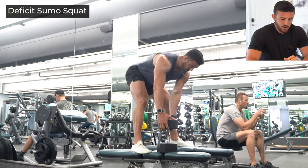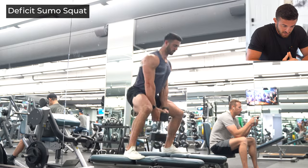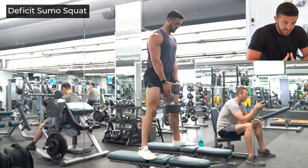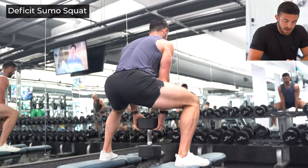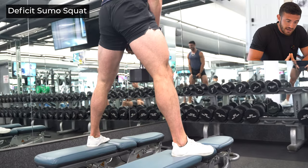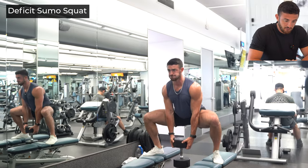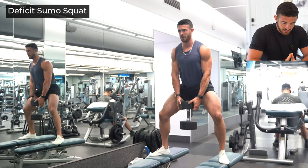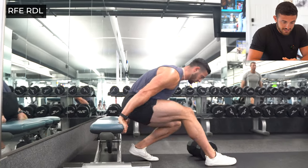Here we are with our first exercise — the Deficit Sumo Squat. Notice the benches are pretty wide; you're going to open your toes at about 45 degrees, pull those shoulders back and down, then descend pushing your hips back. Get super deep, let that dumbbell come in between the benches for the deepest possible stretch at the bottom through those glutes and hamstrings. At the top you'll feel the glutes super squeeze, as well as your quads. Keep chest up, chin tucked, spine neutral, and notice the toes pointing outwards — this really targets those glutes.